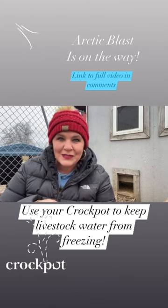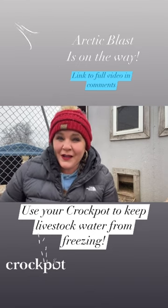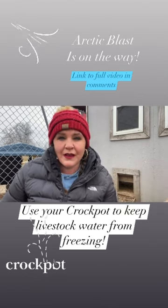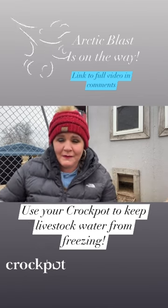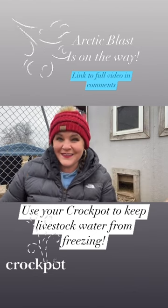In the evenings or whenever it gets really cold out — kind of a dual purpose, you know. We all have two, three, four, or five crock pots laying around the house. If you don't have one, you can get one for ten dollars at Walmart, or a bigger version for about twenty-five. Lots of different uses.